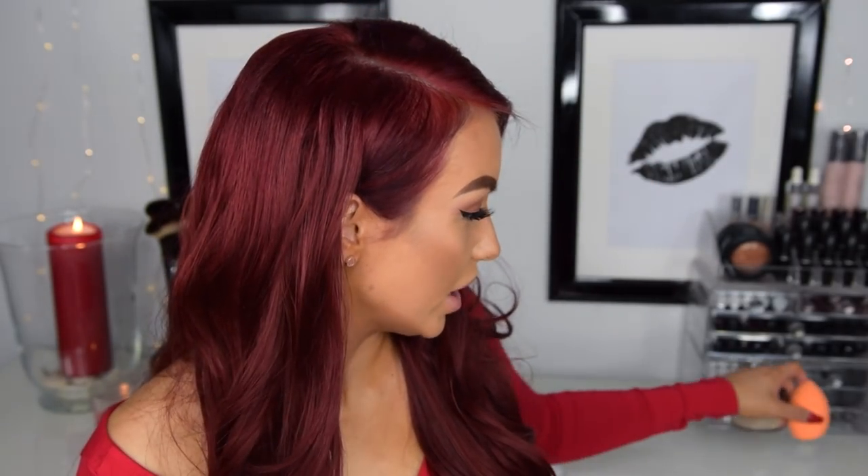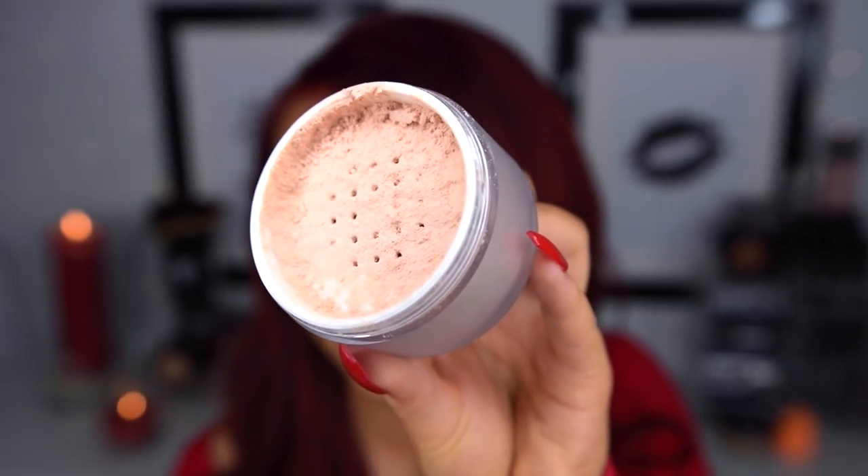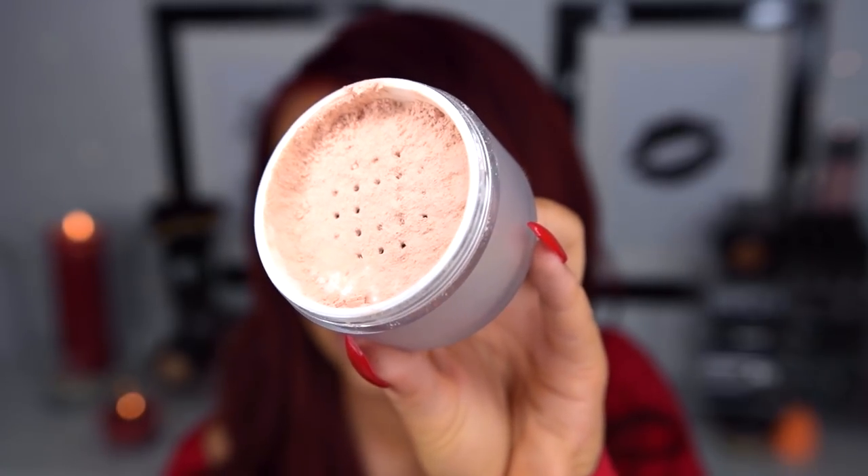That will be an interesting conversation. So I'm just going to put my Laura Mercier powder here so that you guys can see it. Now we are just going to go in with the Patrick Star one first. Let's see if we have any product. Wow, okay — this is pink. I'm not sure if you guys can see this, but I'm just going to zoom in a bit. This is what the powder looks like — it is very, very pink toned.